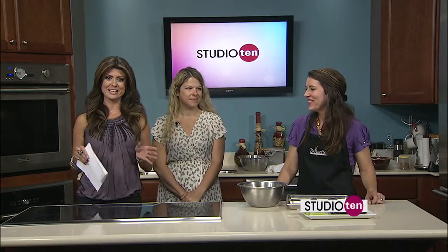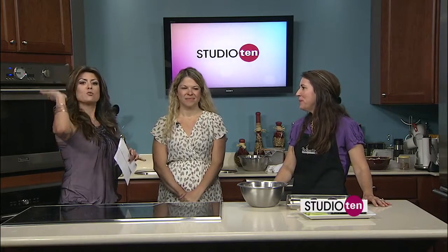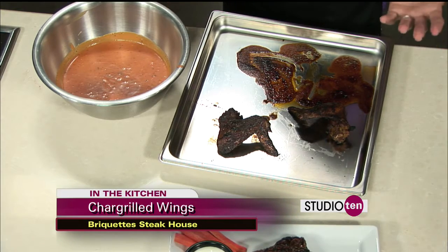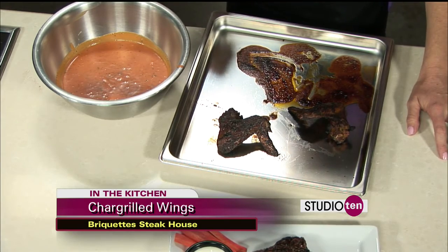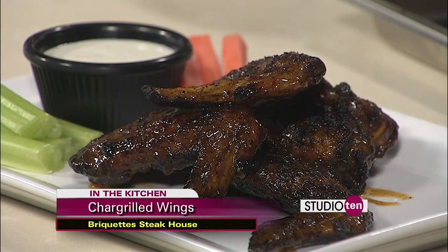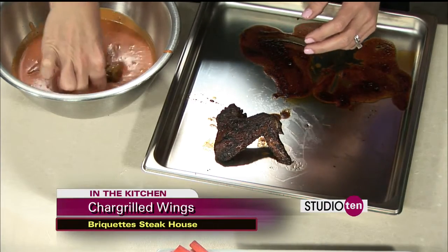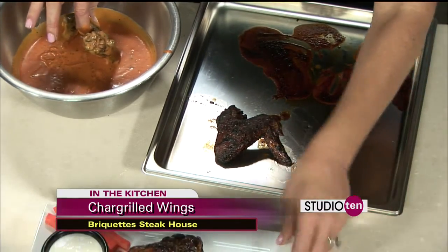Welcome back to Studio 10 this Wednesday morning. Things are smelling so good — all over the studio, even into the newsroom. Brickette Steakhouse wings. Remind everybody what you put in your sauce. Well, we use a little bit of melted butter, honey for sweetness, Texas Pete, cayenne pepper, black pepper, and a little red wine vinegar. All together it gives a nice smoky, sweet flavor with a little kick. So all we have to do — I pull these out of the oven, take them and coat them in the sauce you've already prepared. Then plate it with traditional wing fixings: celery, carrots, a little bit of ranch.